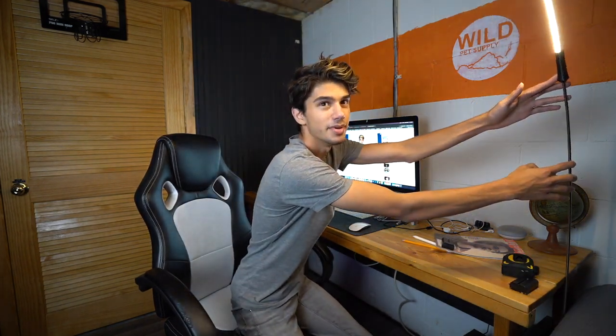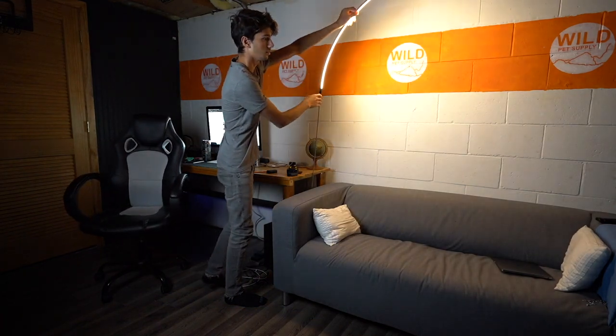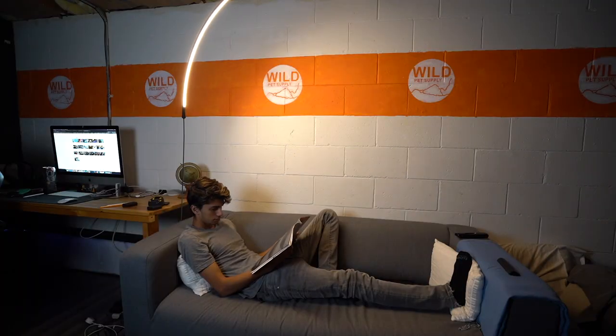The third reason is the fact that this light can kind of pivot. I have my desk right here and a couch to my side, so what I can do is grab the light from the top and bottom and swing it over, and then I can use it on my couch for reading without needing to buy a second lamp. I really like the design — especially when you're sitting under the lamp, because it curves over your body. It's not just a bright spotlight in one direction; it's diffused over your entire body while you're reading. I think that's super cool and unique.